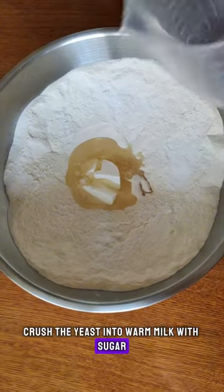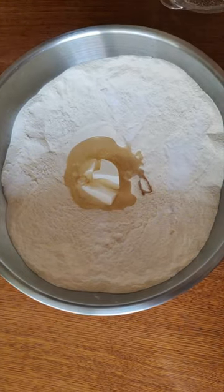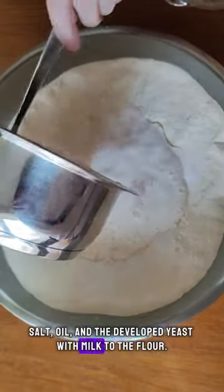Crush the yeast into warm milk with sugar and leave in a warm place to develop. Add the sour cream, salt, oil and the developed yeast with milk to the flour.